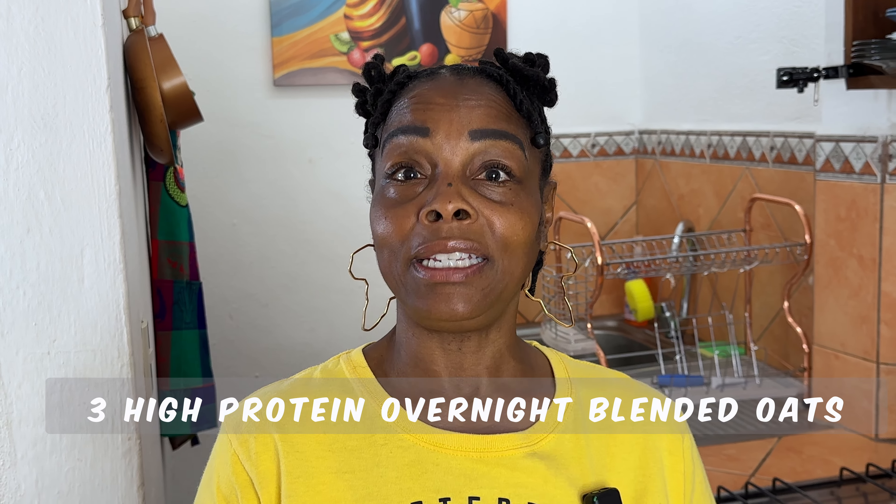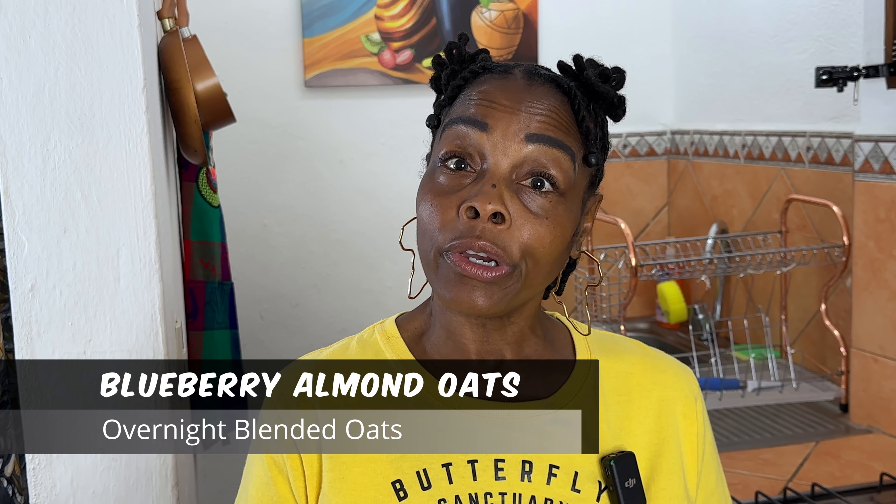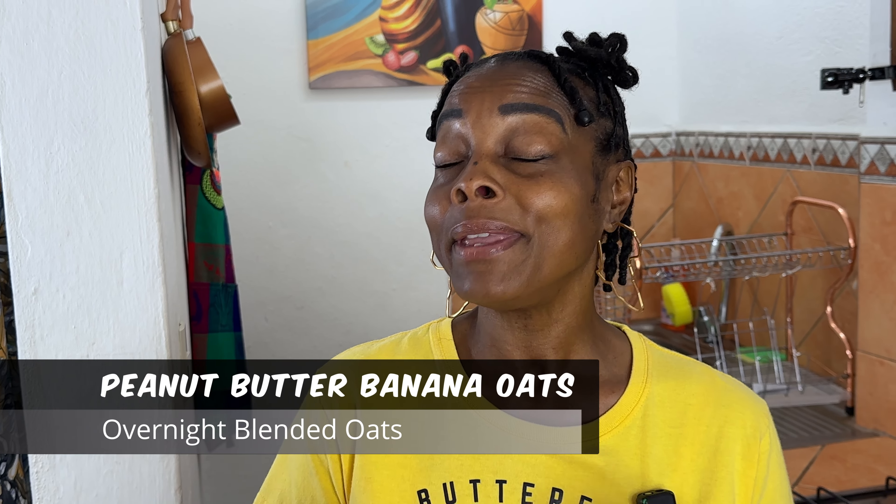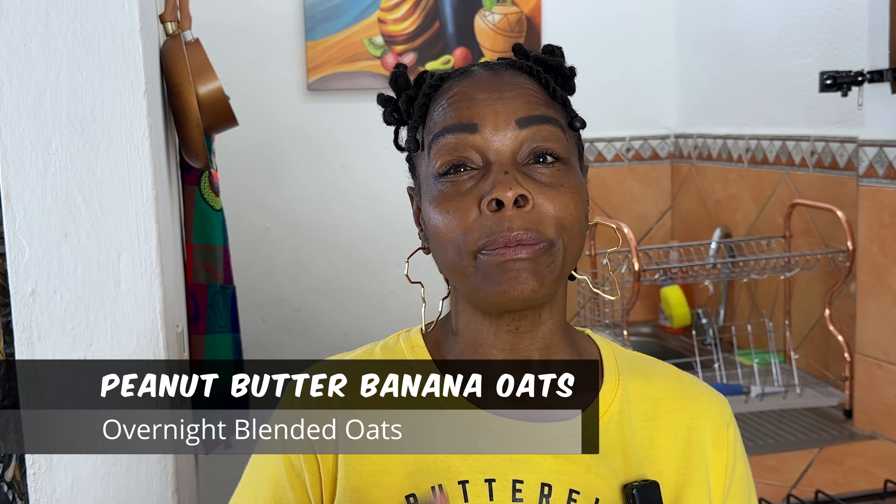I know a lot of you guys have probably had overnight oats before, but I just love them and they're so simple and easy to make. What we're going to make is three high-protein overnight oats: the first one is a blueberry almond oat, the second is a cranberry walnut oat, and the third is a peanut butter banana. They're going to be so creamy and delicious, so let me show you how to make those.